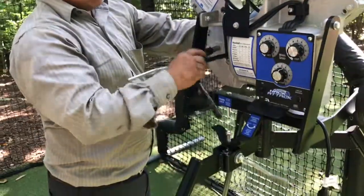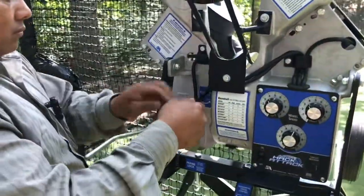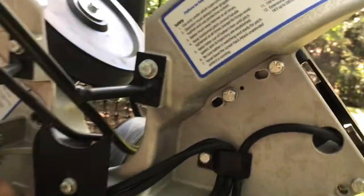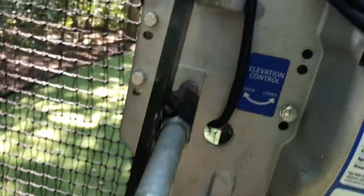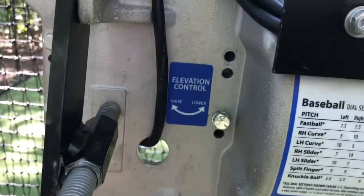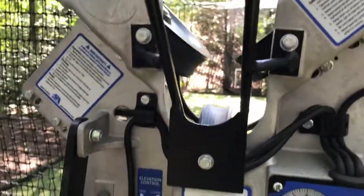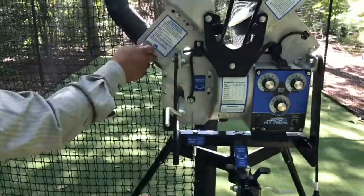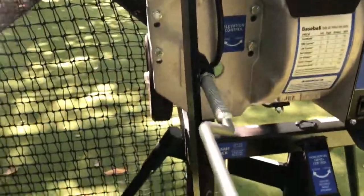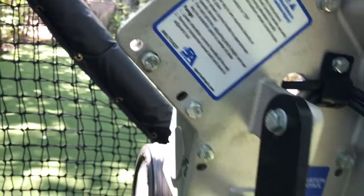We're converting the Hack Attack Junior pitching machine from baseball to softball. All we have to do: it's 12 bolts — six of them half an inch on the top wheels and top motors, and the ones on the side toward the wheels on the bottom motor are 7/16. And that would be it.